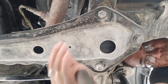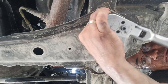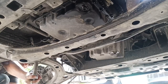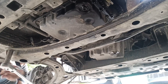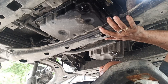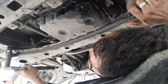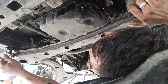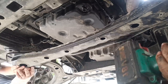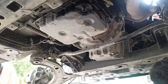As you can see, there are three bolts here and also on the other side, so six bolts total. We have to take all the bolts out so that we can pull down this crossbar, so that we can easily pull out the oil pan. After pulling this crossbar down, we have more room to loosen all the bolts in the oil pan.